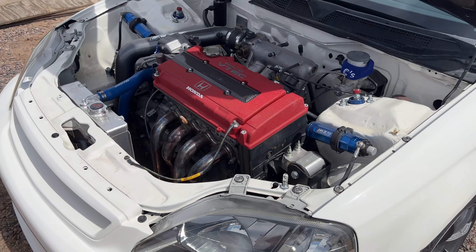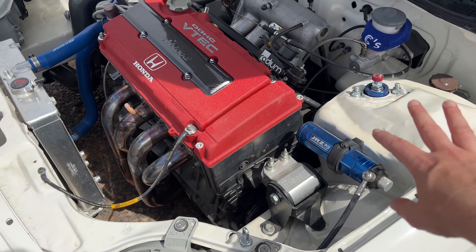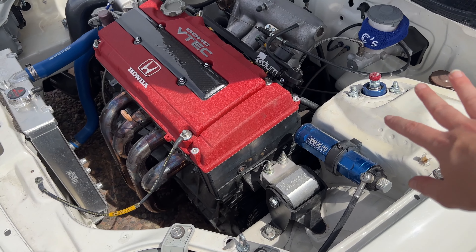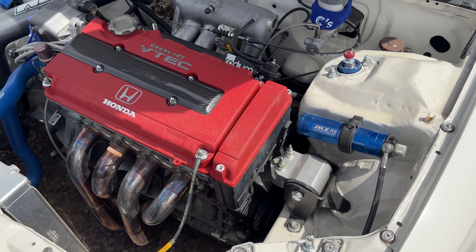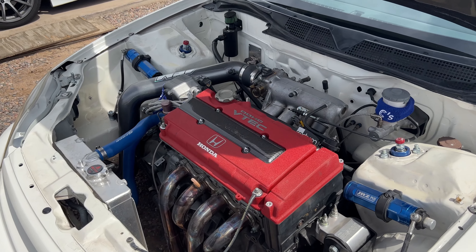I came up with that idea because I've seen real race cars — GT4 and GT3 cars — actually have their suspension adjustment reservoirs in the engine bay. If they can run them in the engine bay, this EK can too. It's kind of cool to grab ideas from real race cars and motorsports.